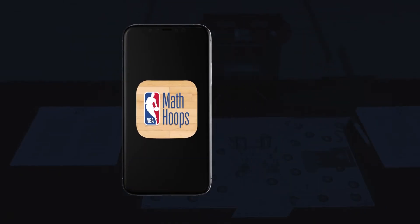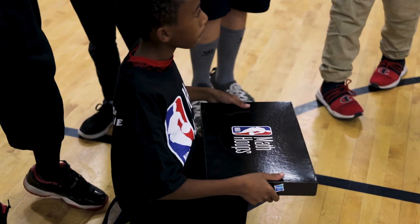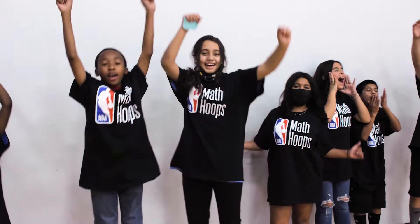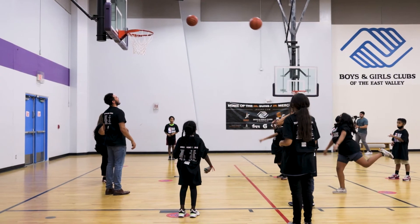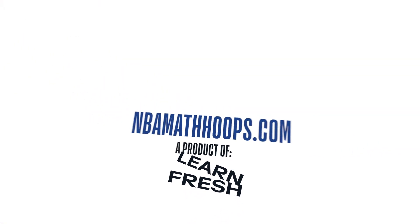Purchase of the Live Kit also includes access to the Math Hoops mobile apps for supplemental learning. Every purchase of a Math Hoops Live Kit helps support core Math Hoops programming for students across the country. To learn more about purchasing a Math Hoops Live Kit, visit nbamathhoops.com.